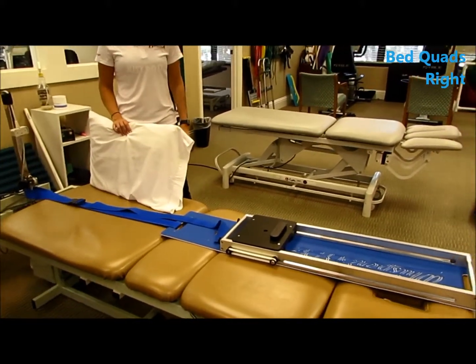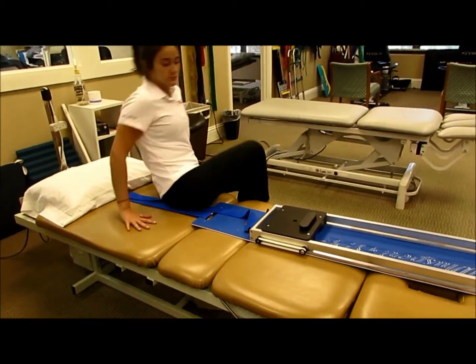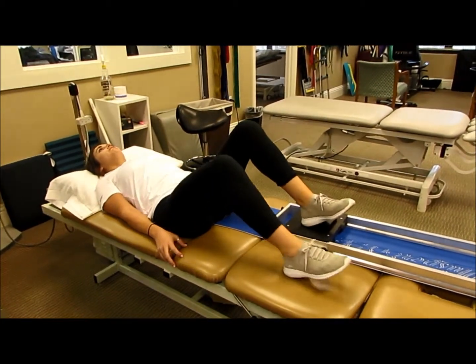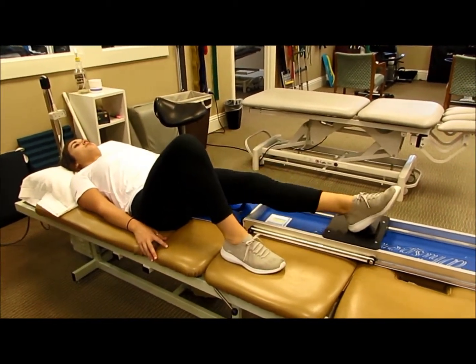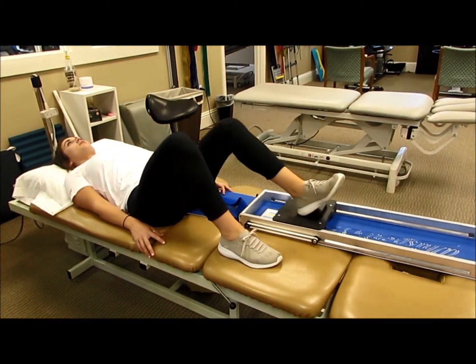Supine knee extension for the left side. You can see how the band is fixated at the end of the table using a manual therapy belt. Normally we would do 10 reps with the resistance that has been allocated to you.